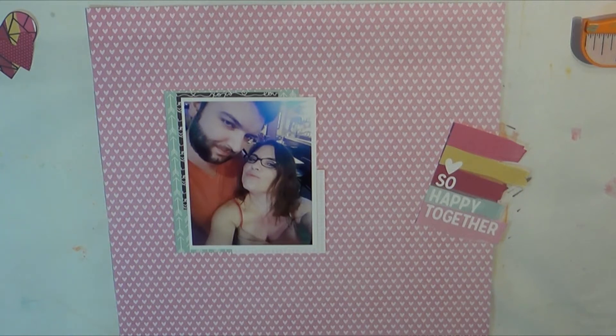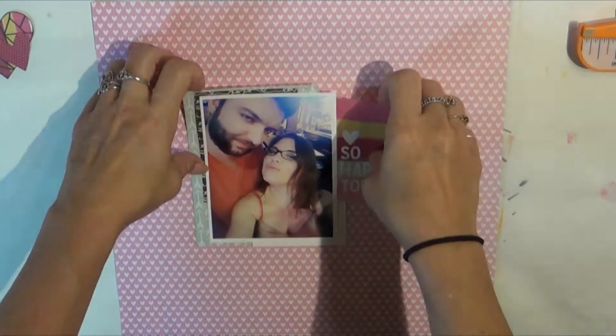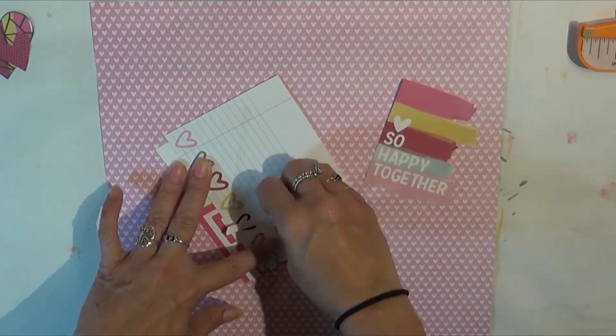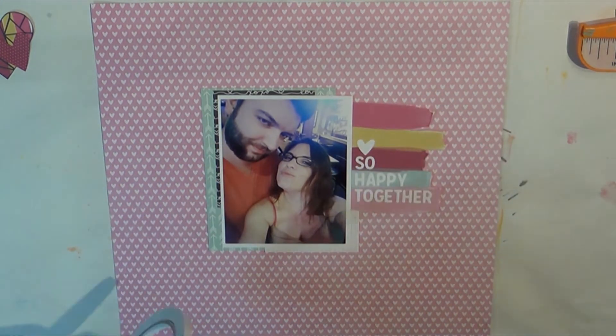Just thought I'd share that little tidbit with you. This layout is from the Love and Adore kit from Simple Stories. You can see my daughter there to the right talking to me — so those aren't extra hands I grew or anything; those belong to my daughter.